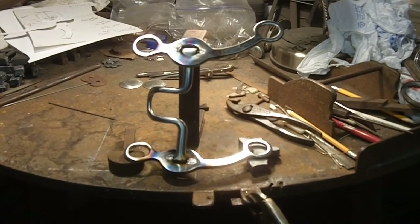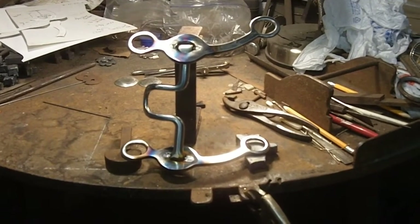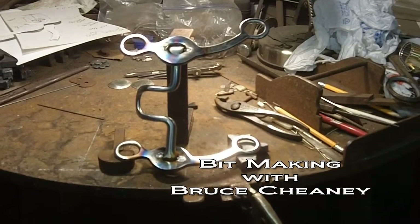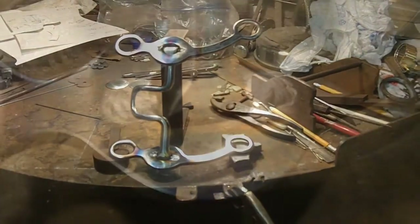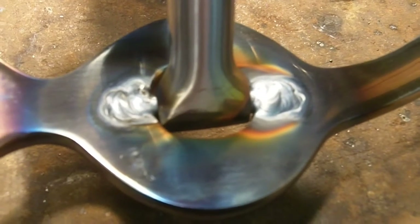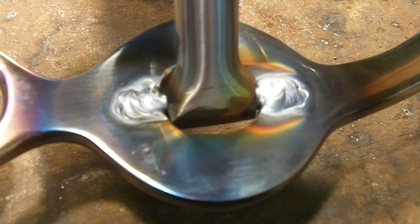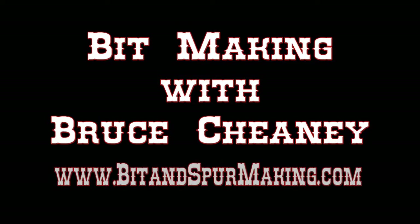I need to flare the top rings out just slightly — not very much, because at five and three-eighths this mouthpiece is plenty wide. It just needs a slight amount of flare at the top to allow for the thickness of the headstall against the horse's teeth. We'll see you next time.